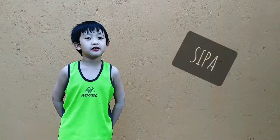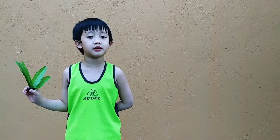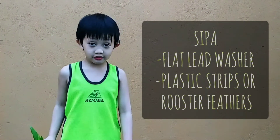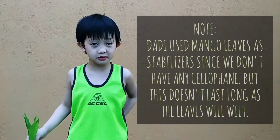Hi, I'm Zach and I'm here to tell you about one of the Philippines' indigenous games called Sipa. Sipa is a traditional sport of the Philippines usually played by boys. This game makes use of a Sipa which is made from washers with plastic strips, roofs, feathers, or mango leaves as a stabilizer.